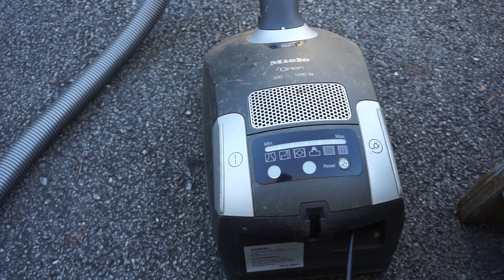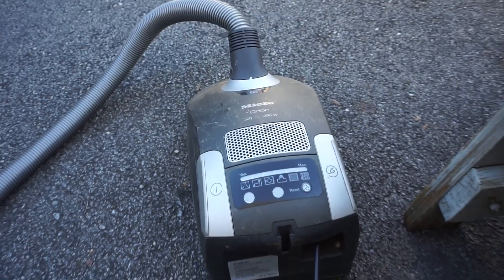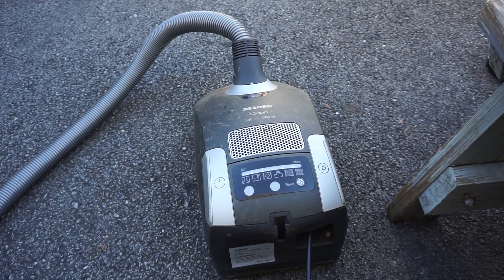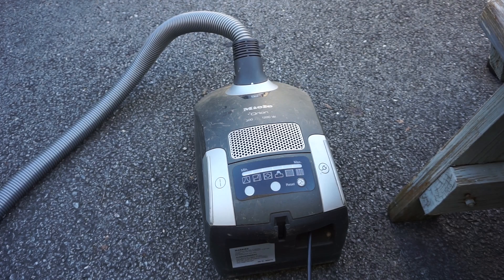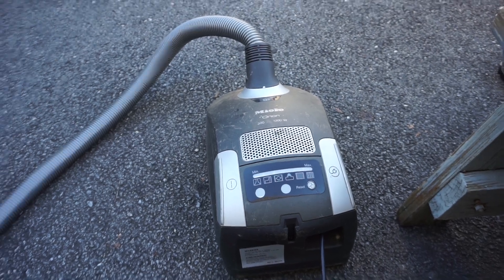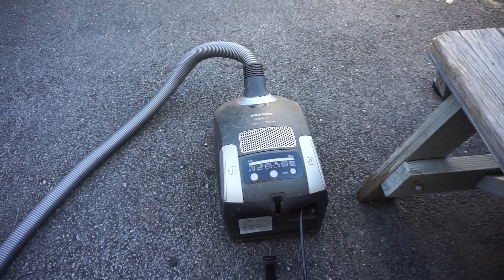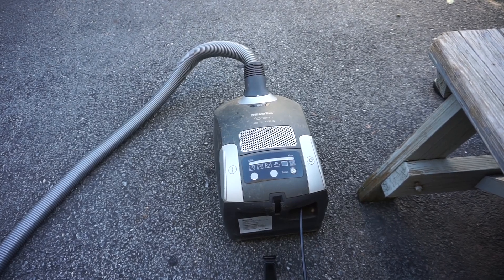The bag is getting full and the owner I bought it from told me I need to get a new bag. I do have Miele bags for this vacuum, which are needed for full power and to avoid any problems during use. I'll get back to rewinding the cord and show the inside.